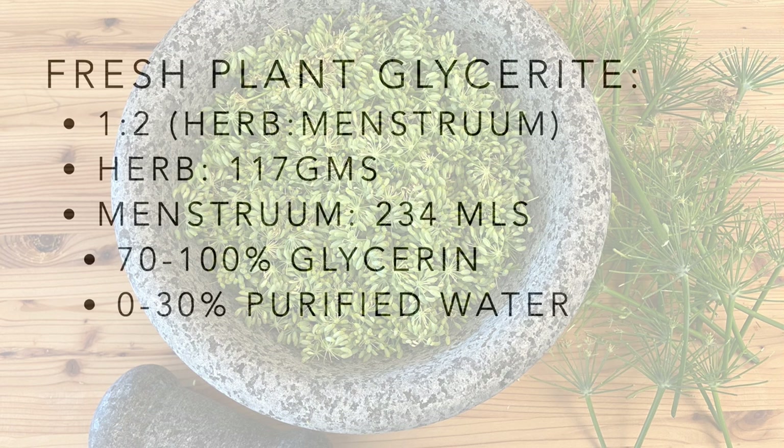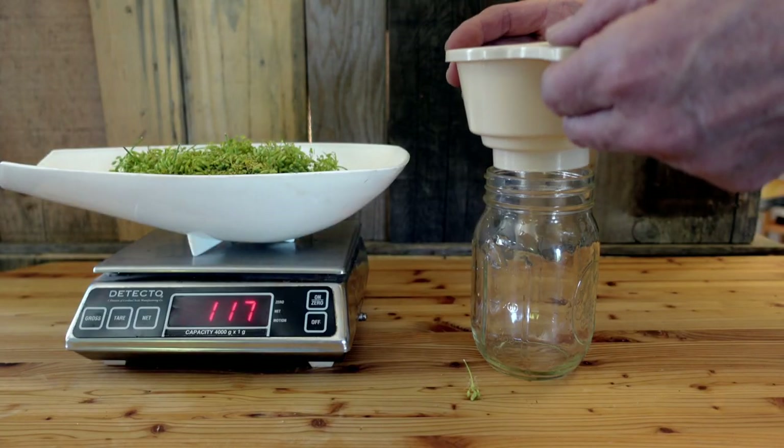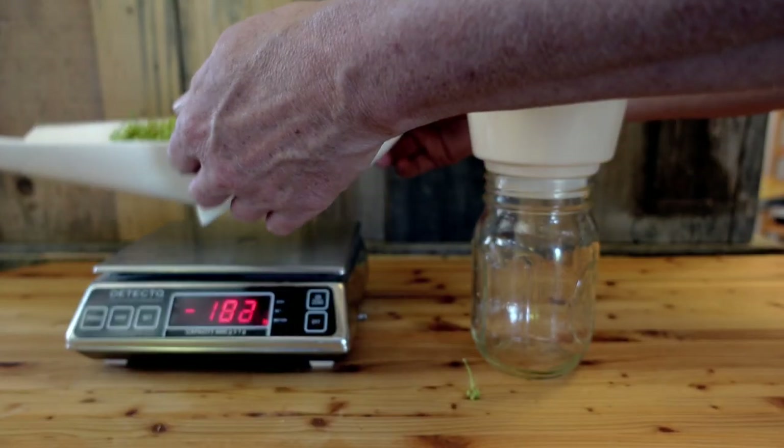The menstruum is made up of both glycerin and water. The glycerin used for the fresh plant can range from about 70 to 100 percent, and water from zero to 30 percent. This is based on the water content of the fresh plant — if the plant has more water in it, you'd want to use a higher amount of glycerin, which helps preserve the glycerite longer.